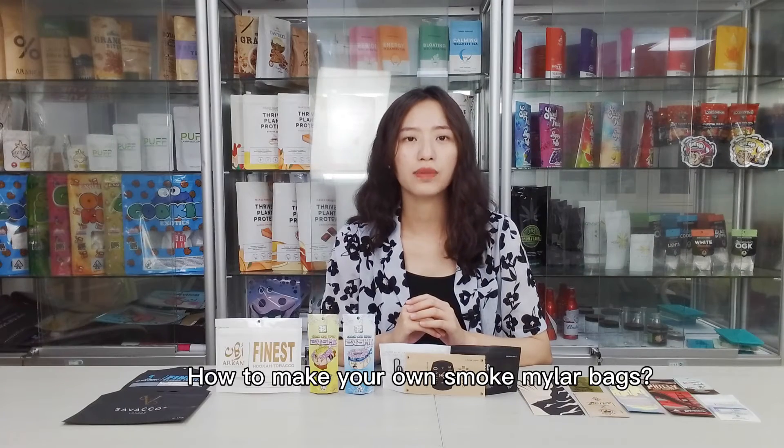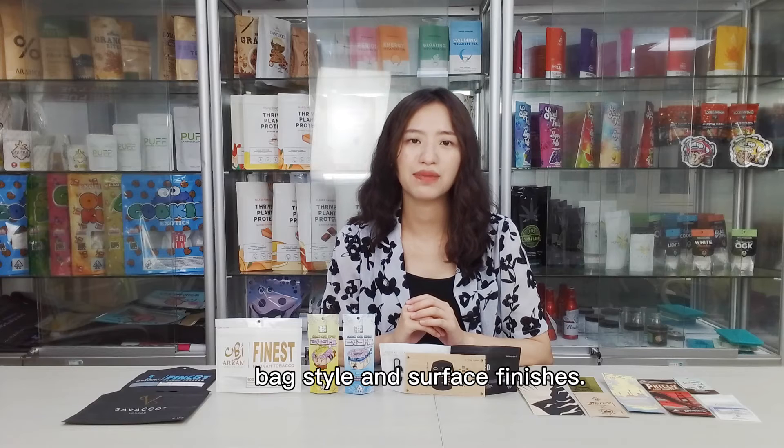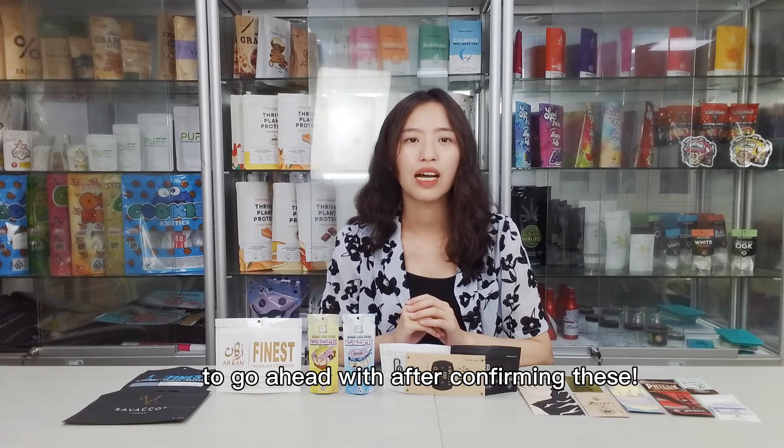How to make your own custom Mylar bags? Most importantly, share your designs and choose the best options in size, bag style, and surface finishes. Others will be easy to go ahead with after confirming these.